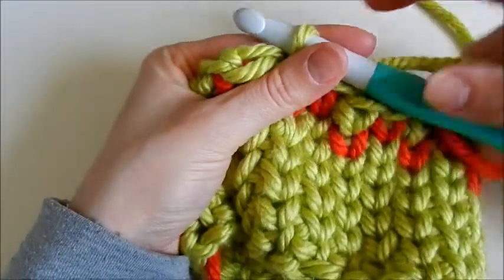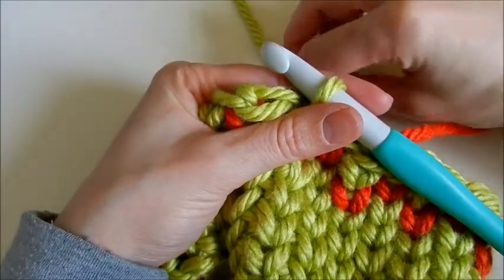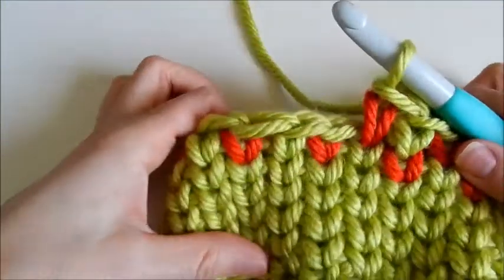It's important to keep your main color yarn and contrast color yarn separate. I always drop one to the left and one to the right — it just seems to make it much easier to work with.